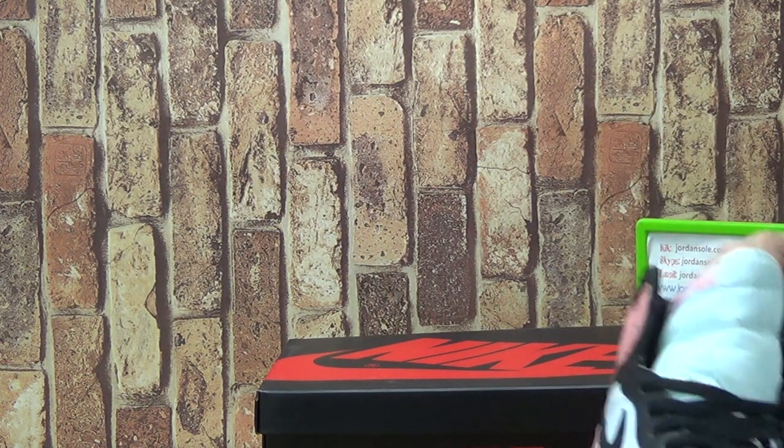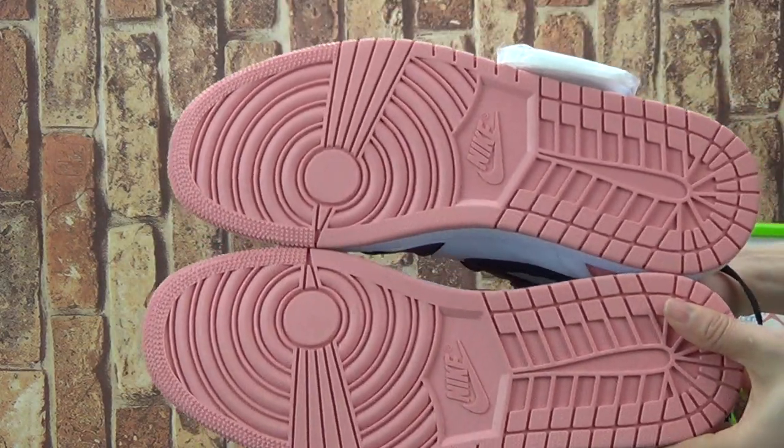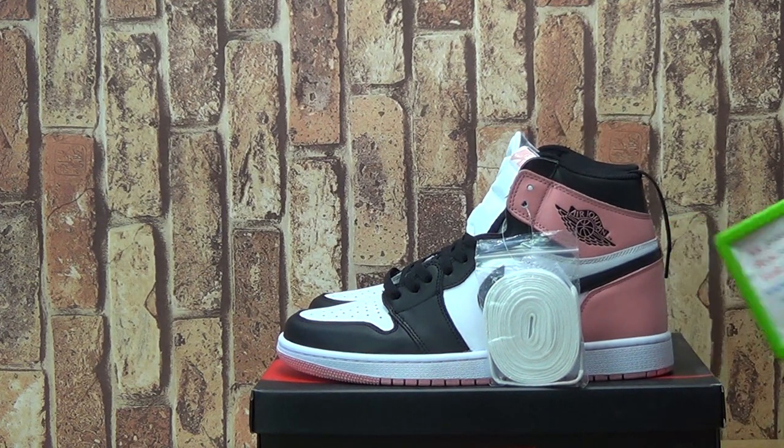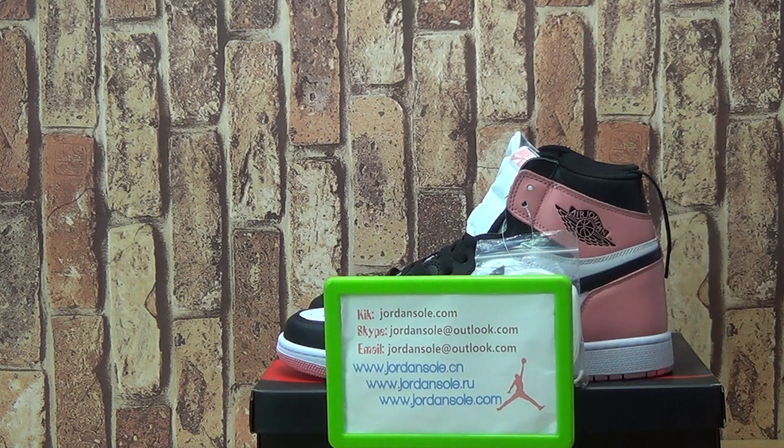If you like to order this one, make your order on the website. Please subscribe to my channel. If you have any questions, come with me. Goodbye, bye! I'll see you next time.